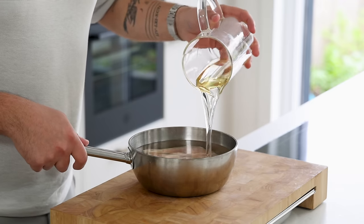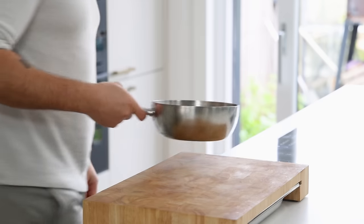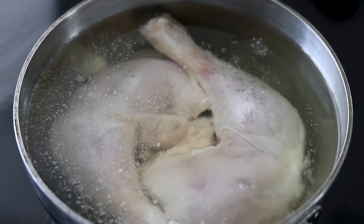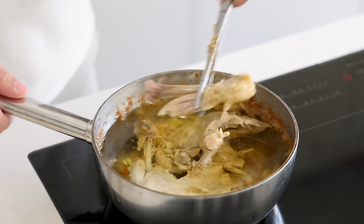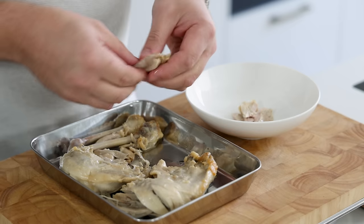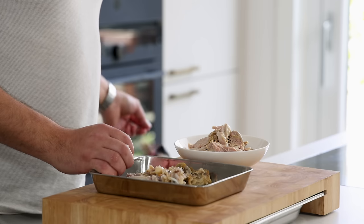Also add three cloves of garlic that are cut in half, then bring the oil to a simmer and turn down the heat to the lowest setting for around three hours. The chicken is done when the meat is falling off the bone. Once it's cooked, take the chicken out of the oil, clean the meat off the bones, do a taste test, and then set the chicken aside for later.